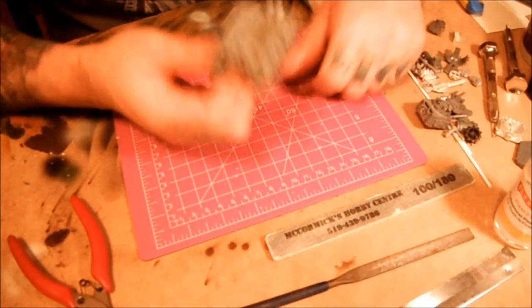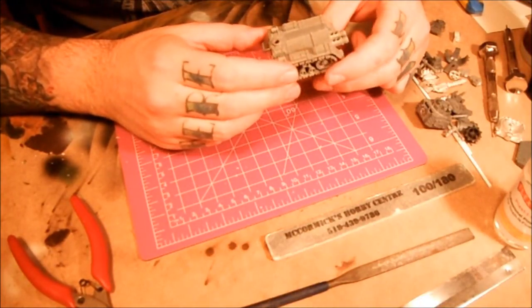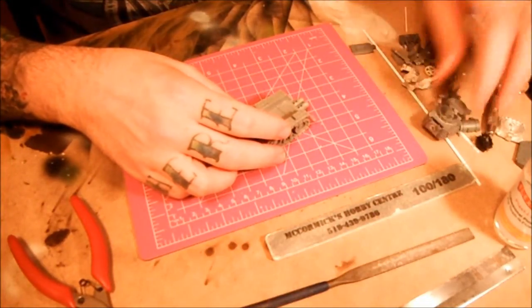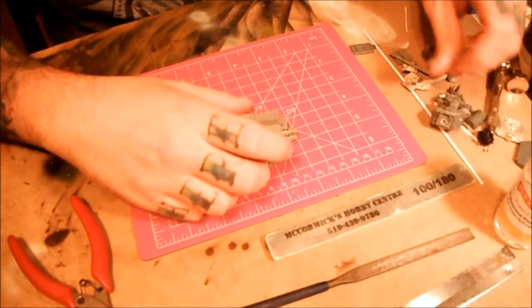Hi, this is Jerry from Slapdash Minis doing a quick tutorial on how to throw together a grot tank from just bits you might have lying around. I'm going to start off with the back half of an old war track, which any orc player has probably got a million of these things. I got a pile of them so I'm going to make grot tanks with them. And I got my pile of limited little bits here, just various orky stuff out of my bits box.